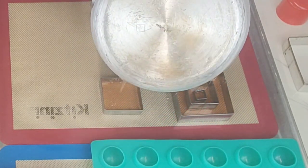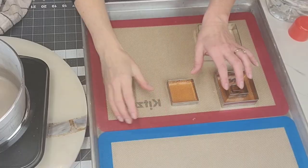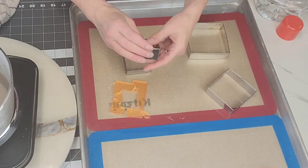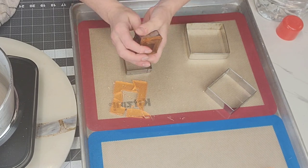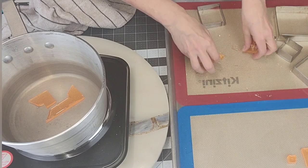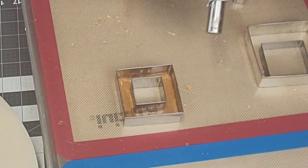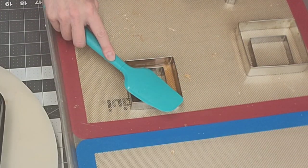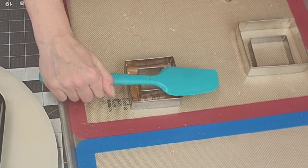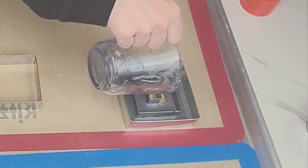A helpful hint: do not do this without gloves. Isomalt can cause very severe burns. Once they've cooled — which takes maybe 10 to 15 minutes — you can coax them out of the cutters. If one breaks, you can re-melt it with more isomalt crystals. You can reheat it a couple of times before it gets cloudy. I use my culinary torch to even out the isomalt in the center since it likes to cool quickly. Be careful not to hold the torch in one place too long because it can melt your silicone mats.